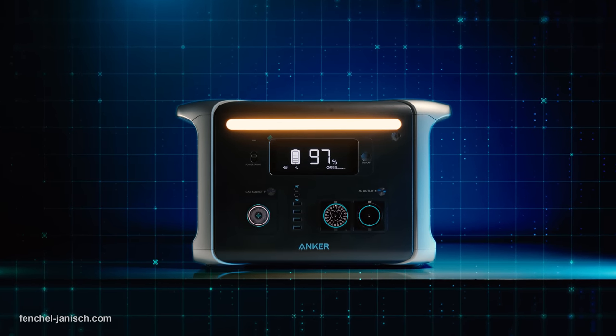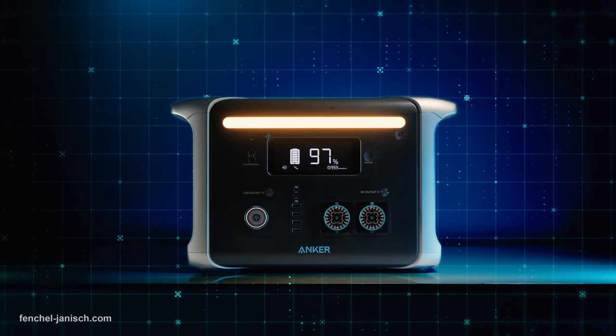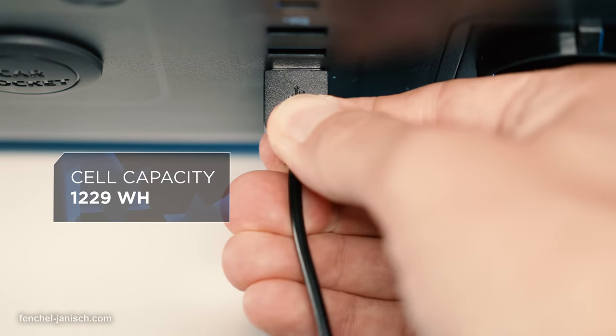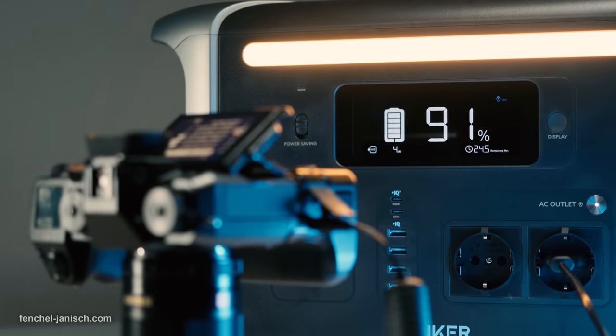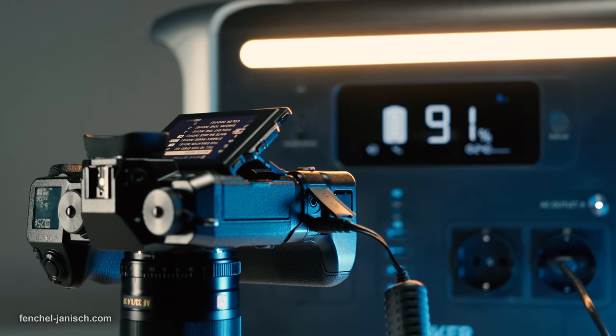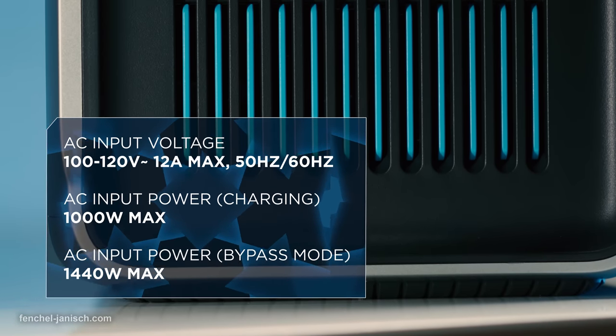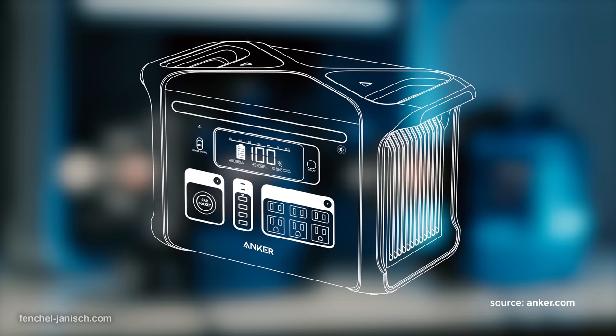The Anker 757 is a power station with a total output of 1500 Watt or 1229 Watt-hours, which means it's possible to power a variety of camera electronics at the same time for multiple hours. Depending on the region, the power station has between two and six AC power outlets.